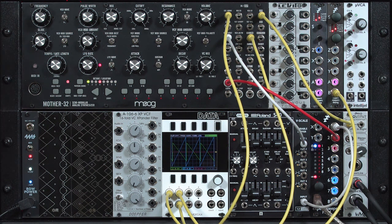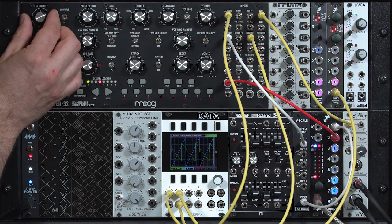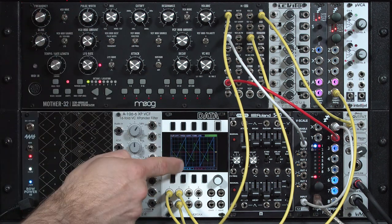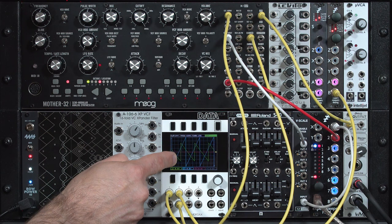I already tuned the Mother 32 using its own trim control and got as close as I could about a year ago. But since it doesn't use high-precision trimmers, I could only get so close. Let's get our middle C in tune. You can hear in the sound and see from the waveforms — when there's no more movement or difference between the two, they'll be in tune.